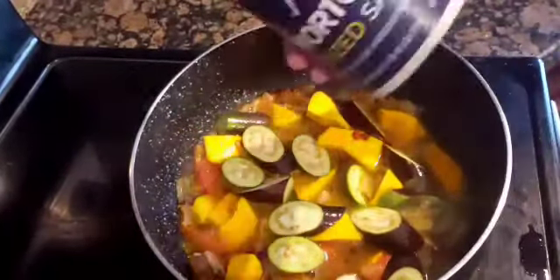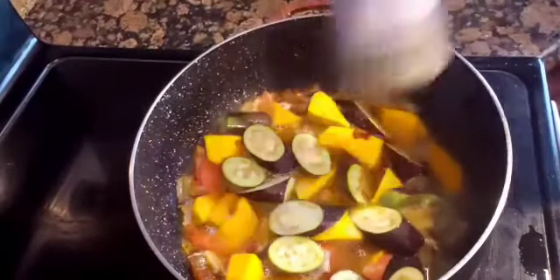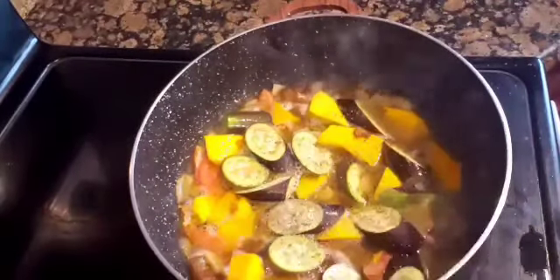You need to season it first — salt and pepper. Let that boil for about five minutes, then you're ready to add the malabar spinach. Just mix that in and let it boil for another minute and it should be done.